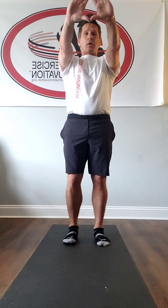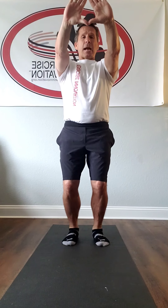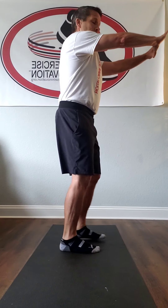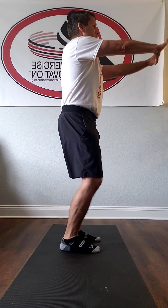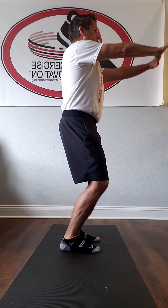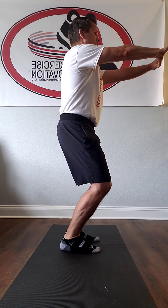First thing we're going to do is go feet close, arms out. We're going to work ankle mobility and calf flexibility. Stomach stays in tight, pelvis stays square. Try and feel the position of your pelvis from the side. Slow and steady movement patterns — control and look for flexibility to lengthen that tissue of the tendon and the muscle.